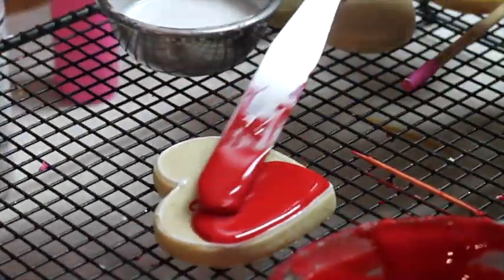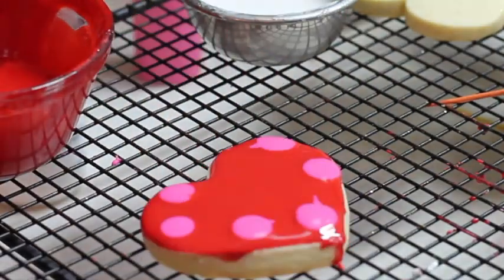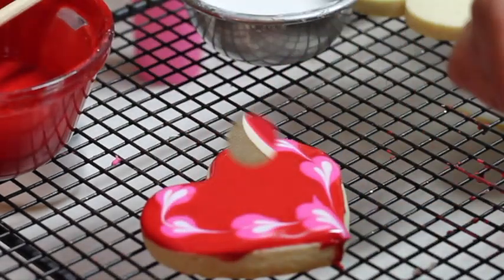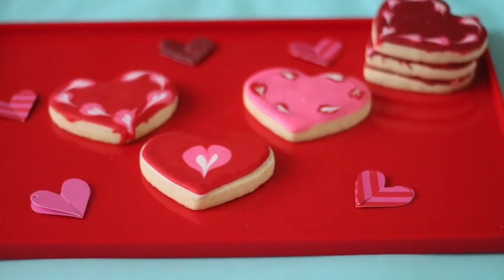Then using the toothpick you're going to drag all your icing. This is another cookie design that you can make using the same technique. Now it's time to dry your cookies — if you click the link above there is a very good tutorial on how to dry your cookies faster.